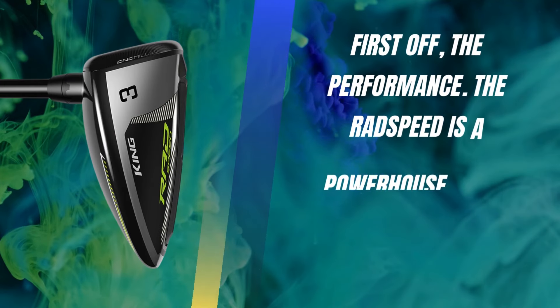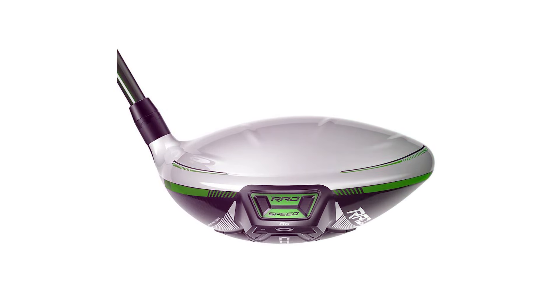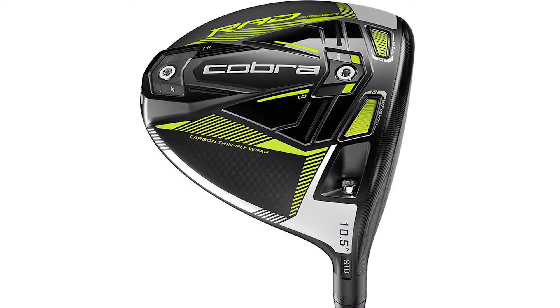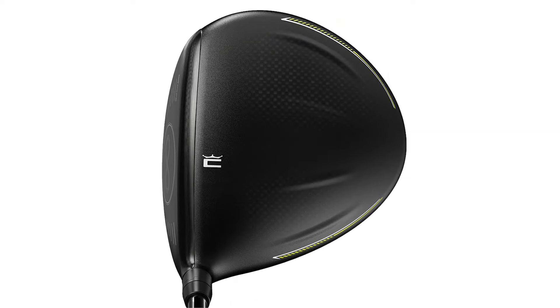First off, the performance. The Rad Speed is a powerhouse — I saw some impressive numbers on the launch monitor: 154.7 ball speed, a 1.52 smash factor, and a total distance of 289.7 yards. The distance was top-notch, comparable to the LTDX, which is one of the longest drivers I've tested this year.